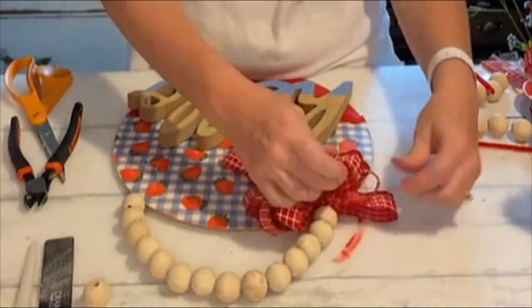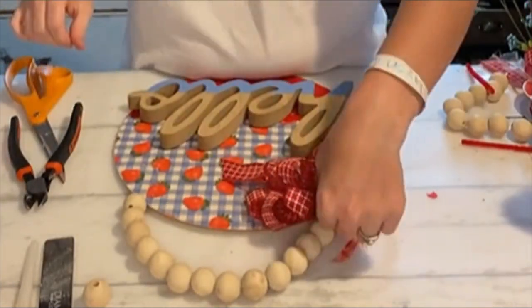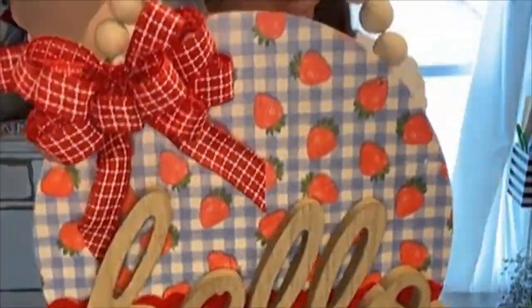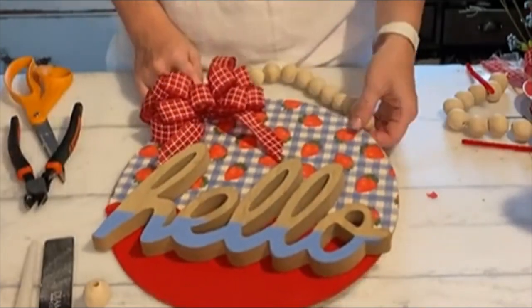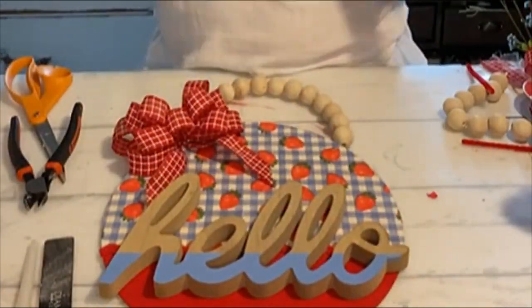Then we'll just glue our bow on to the left side of the hanger, and that's all there is to it. That's our simple little door hanger using two dollar store items — you can jazz it up and do whatever kind of theme you want. Thanks for watching and hanging out with me. Have a great day!